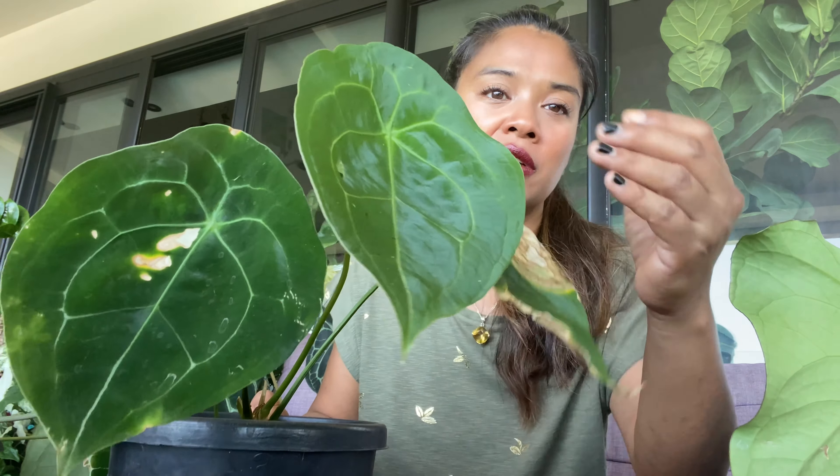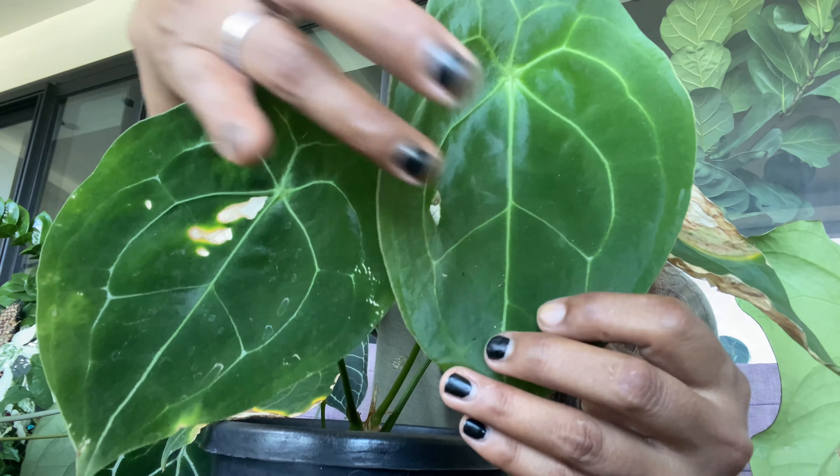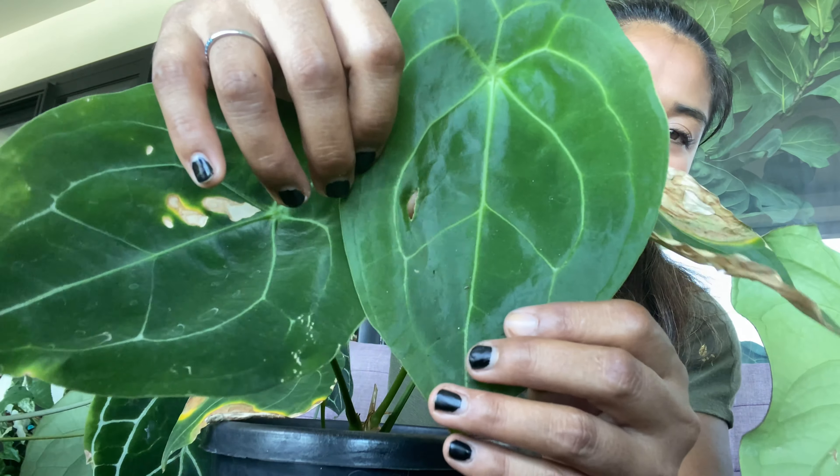Un autre qui est super facile aussi et qui n'est pas très chiant, c'est le Forgeti. Le mien vient d'arriver, il n'a pas deux mois ici, mais il pousse très très bien. Ça c'est les feuilles de transport, il a pris cher forcément. Il est vraiment très très beau.